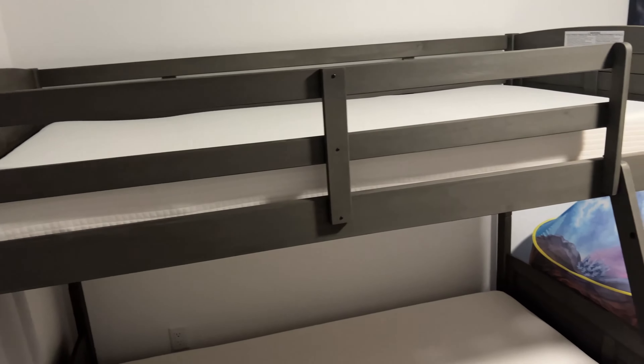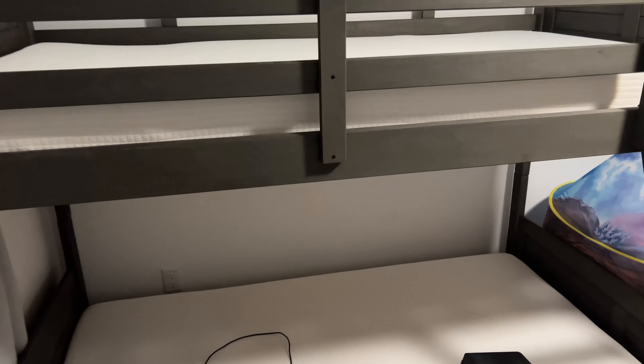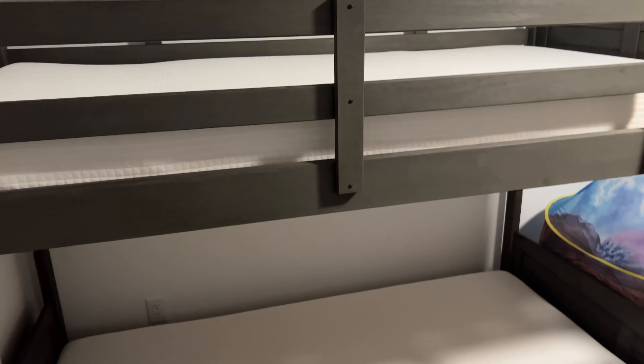What's up YouTube, today we're going to be putting together a Donko Kids bunk bed — a twin over full. I apologize for my voice, it is early on a Saturday morning. This is all I was able to get done Friday night — those boxes.